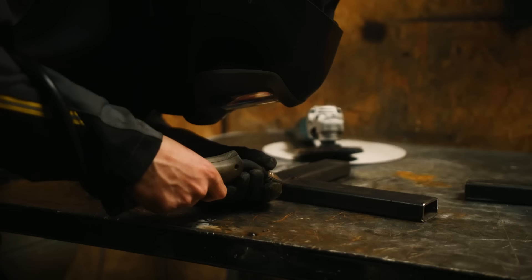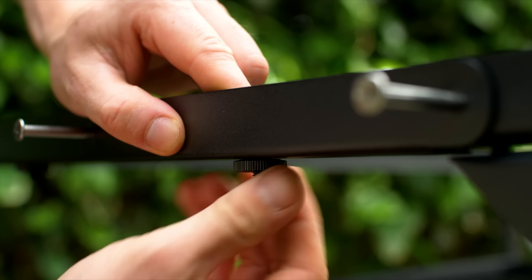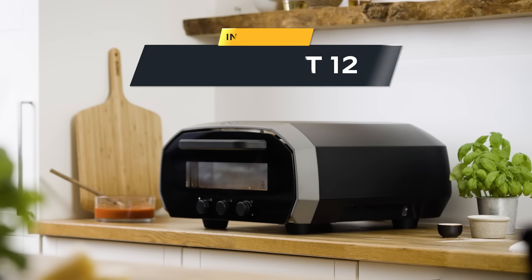Innovation has always been at the heart of Uuni, and we've spent the past decade developing new and exciting ways for people to level up their pizza making game. And now, I'm really proud to introduce our latest and greatest piece of innovation, Univolt 12.